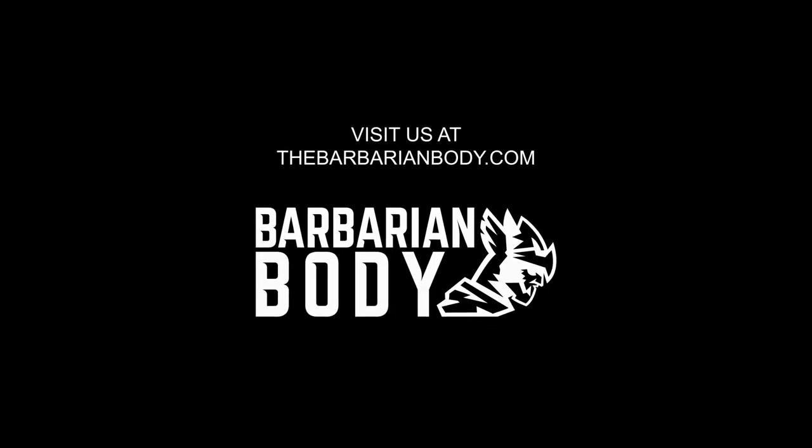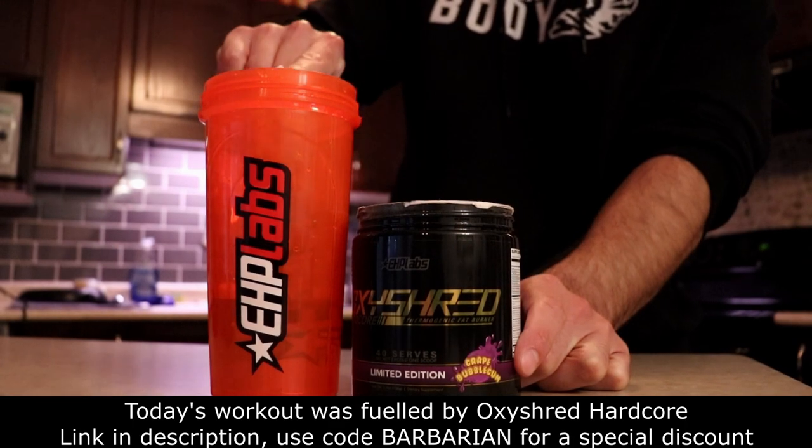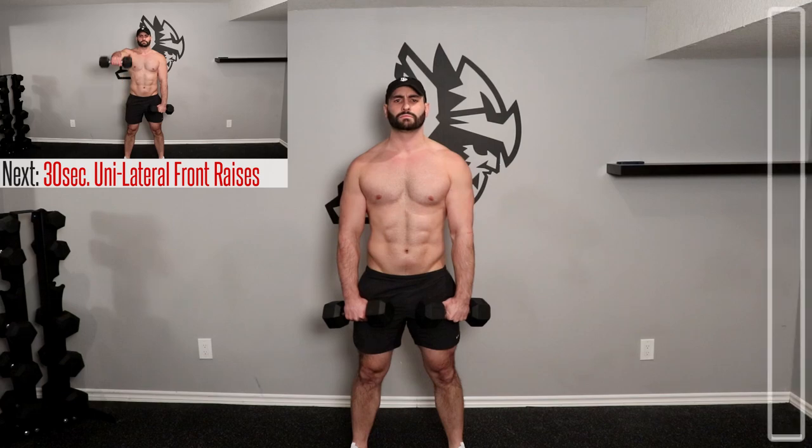Without further ado, let's get into it. For the unilateral raises, we'll be lifting each dumbbell individually with a pronated grip, palms facing down. Focus on keeping your torso stable and minimize swinging the weight up.